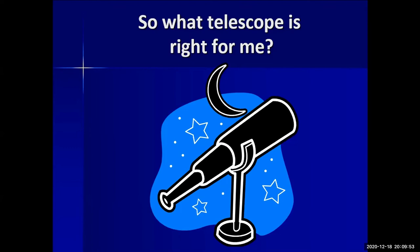Consider handling and storage when choosing. If you have something too big, it's going to sit in your closet because it's too much work. Looking through other members' telescopes at an observing event can give you a real feel for what the different types are like before you invest.